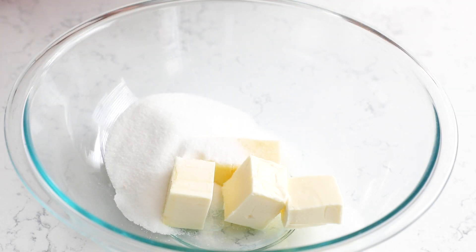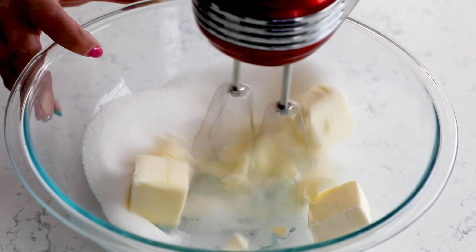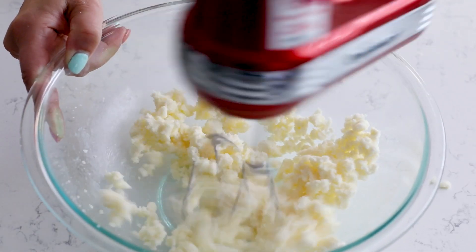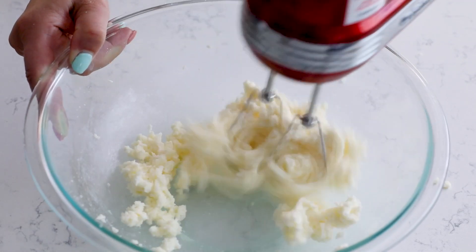This recipe starts with 3/4 of a cup of unsalted butter that's been softened, and you're going to add 3/4 of a cup of granulated sugar. Cream that together — you can use a hand mixer or a stand mixer. Mix that until it's nice and fluffy, smooth, and mixed together.